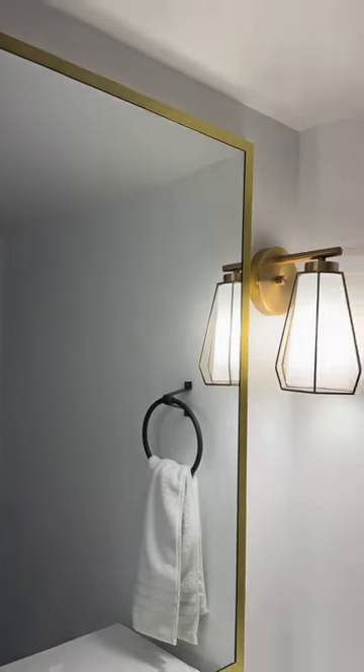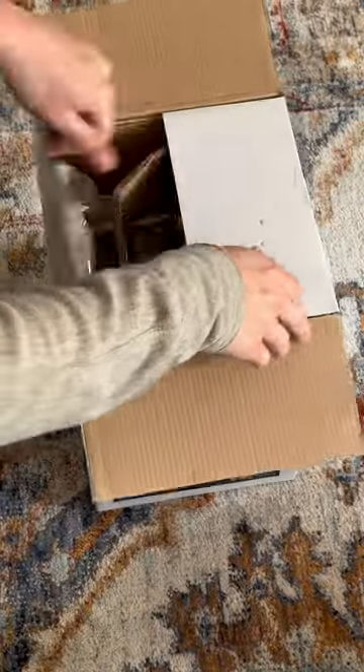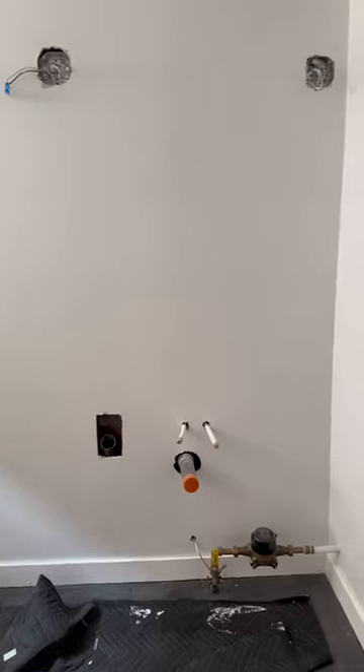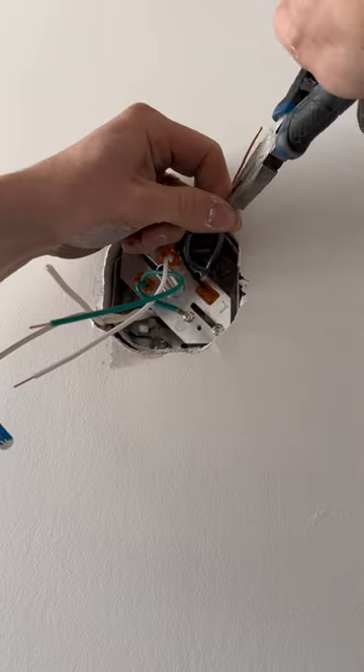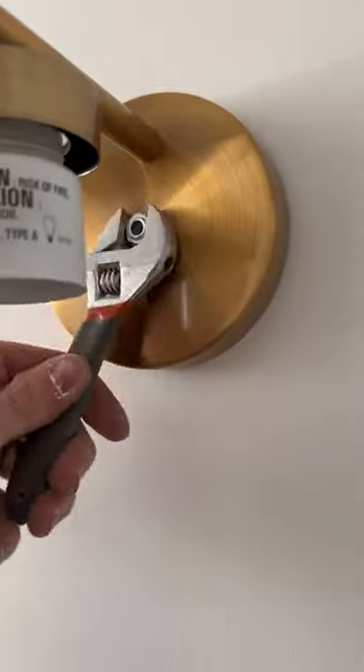Lighting really sets the tone for a room. When designing our bathroom, we wanted to have layers of light and incorporate mixed metals throughout, so we are installing gold sconces on either side of our mirror. These Newport lights from Scott McGillivray from Home Hardware incorporate push-in wire connectors to make installation quick and easy.